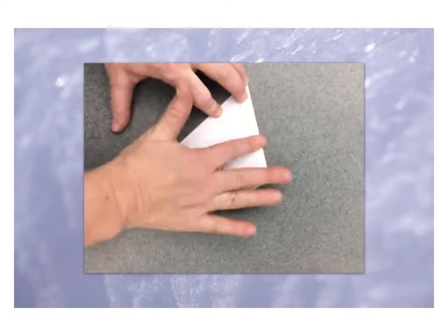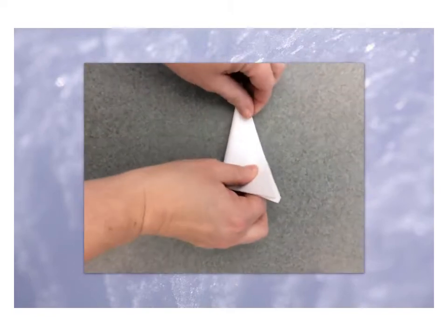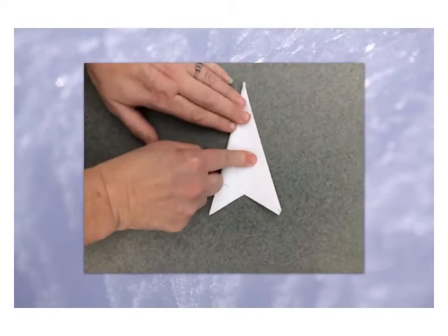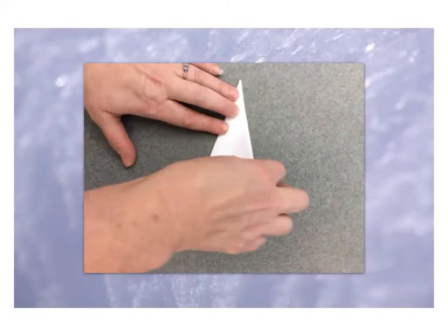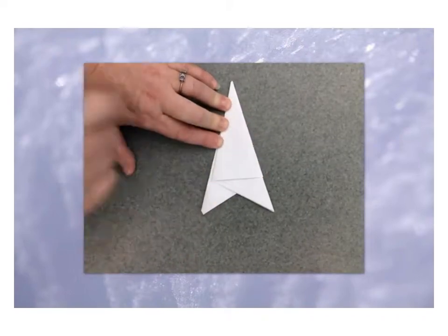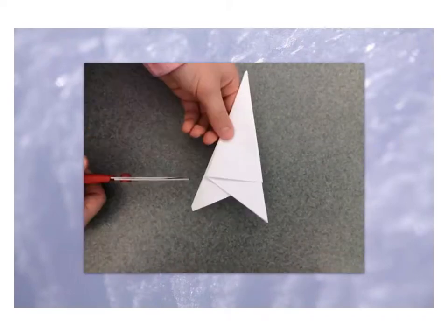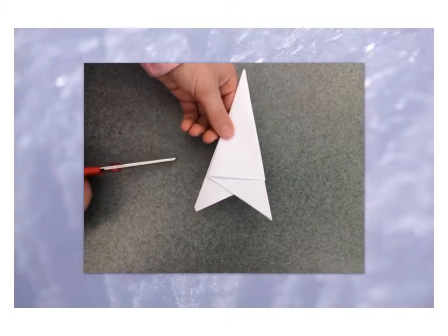Then you're going to take the left side and fold it over so that it meets the edge of the other triangle. This side is lined up, this side is lined up, and you have a triangle.